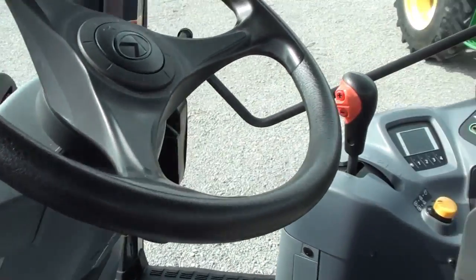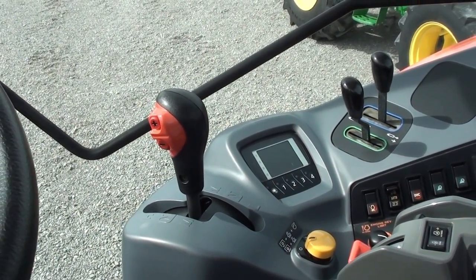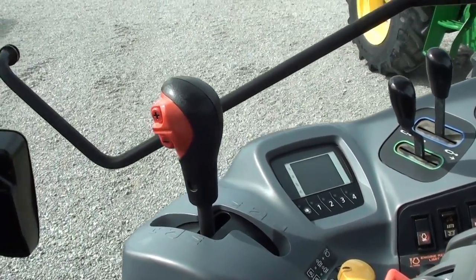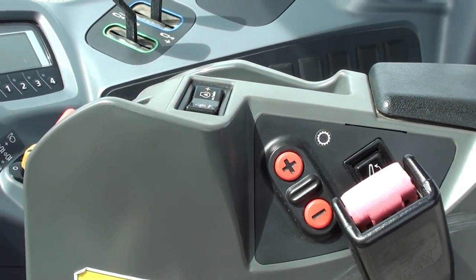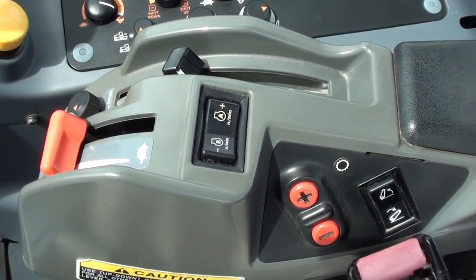Also has the 24-speed power shift transmission. You've got three ranges and then an eight-speed power shift within each range. Shift that power shift with the buttons here on the range lever or right here on the armrest — so wherever your hand may be, the transmission is easily shifted.